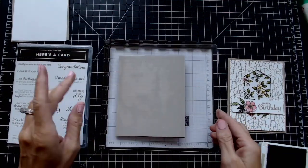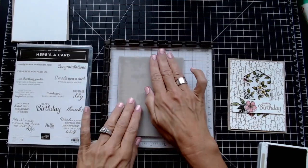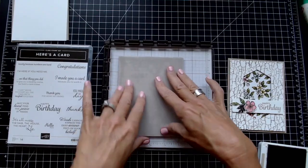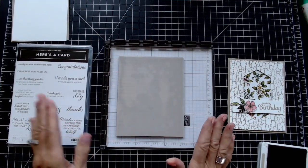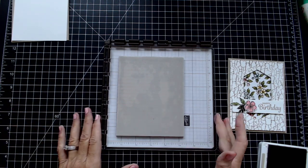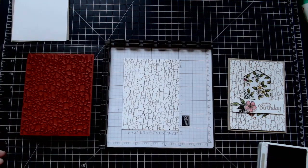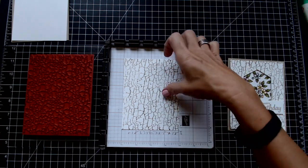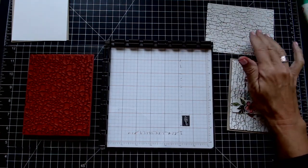Now I'm just going to fold that over and kind of rub it along. Some people do the rubbing thing, some people do CPR — I do a little bit of all of it just to make sure. One of the lovely things about the Stamparatus is if it didn't get good coverage you can ink it up and redo it again. But it did — it got great coverage. So let's put that away and we will do our little peek-a-boo hole.